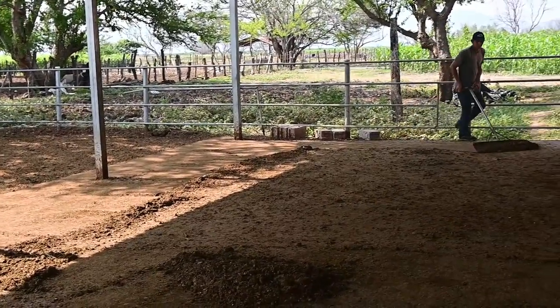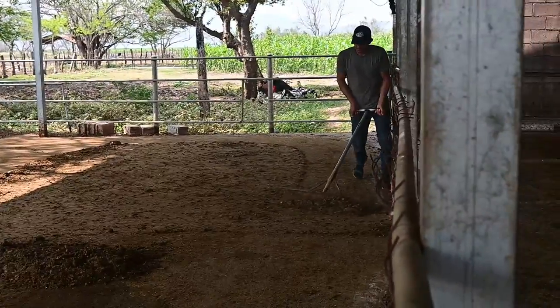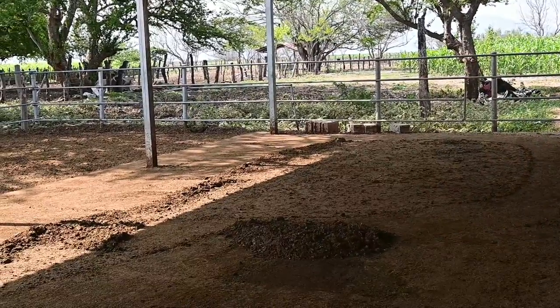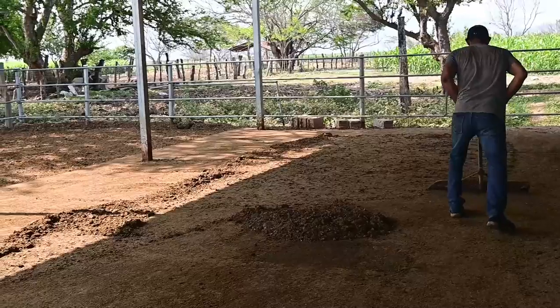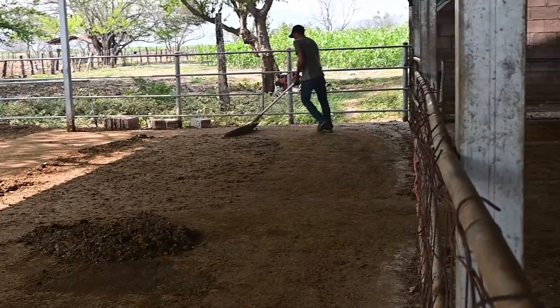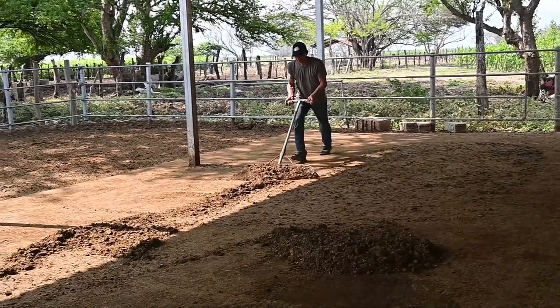Well, here we wanted to show you this little video where we see how to clean a corral. Because, like everything, we always need to be well-maintained. Obviously, the animals are going to have dirt or manure. But here we are seeing how to clean a corral.